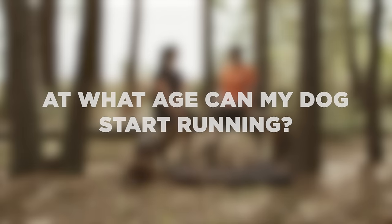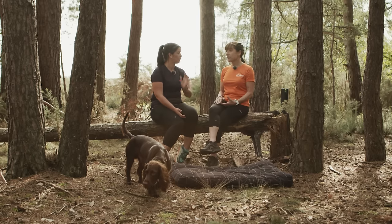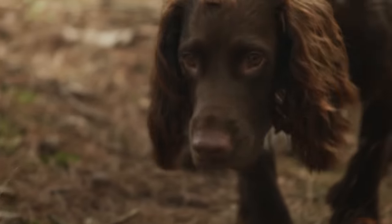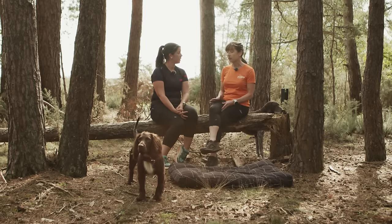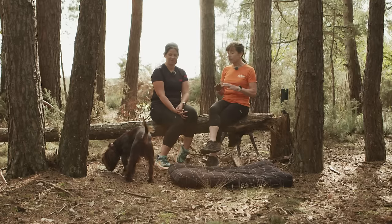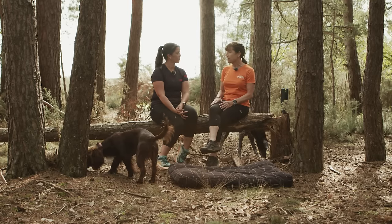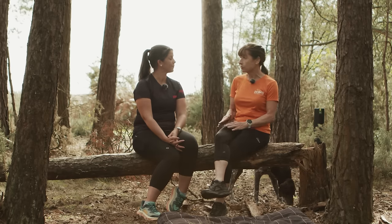Ralph is 18 months old — how old does a dog need to be to start doing canicross? As a rule, the dog should be at least 12 months of age, and with larger breeds you might want to wait until 18 months, because the bones have not all developed properly. We get a lot of inquiries from people whose dogs are around nine months old, full of energy, but you really must wait until they're at least a year old for bone development to be complete and the dog to be strong enough.